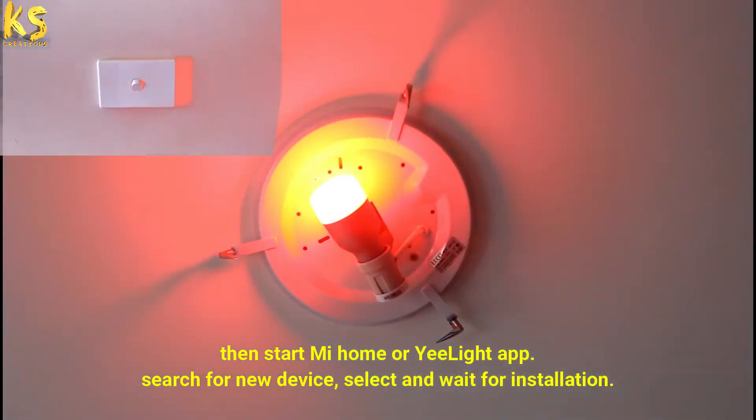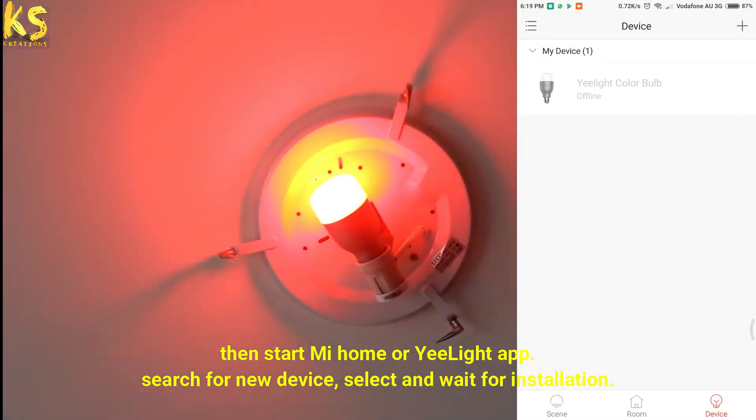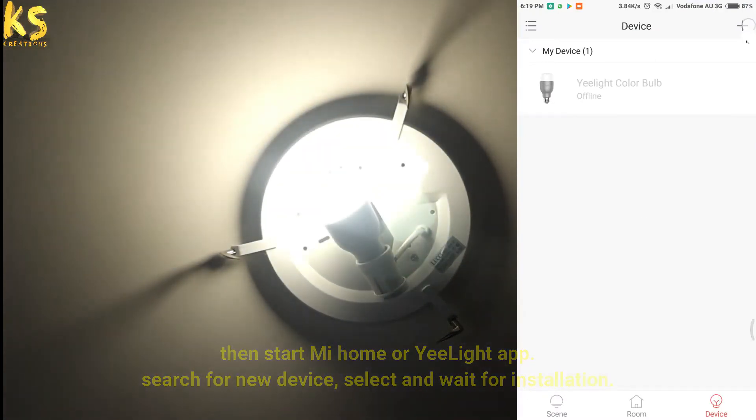Then start the Mi Home or Yeelight app. Search for a new device, select it and wait for installation.